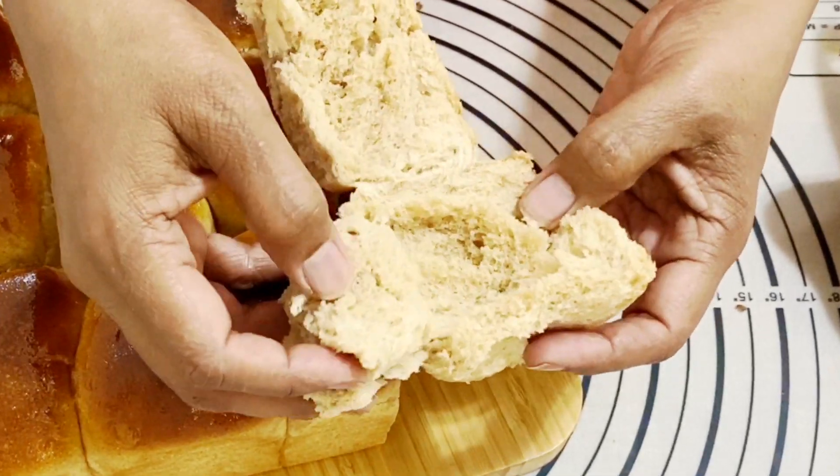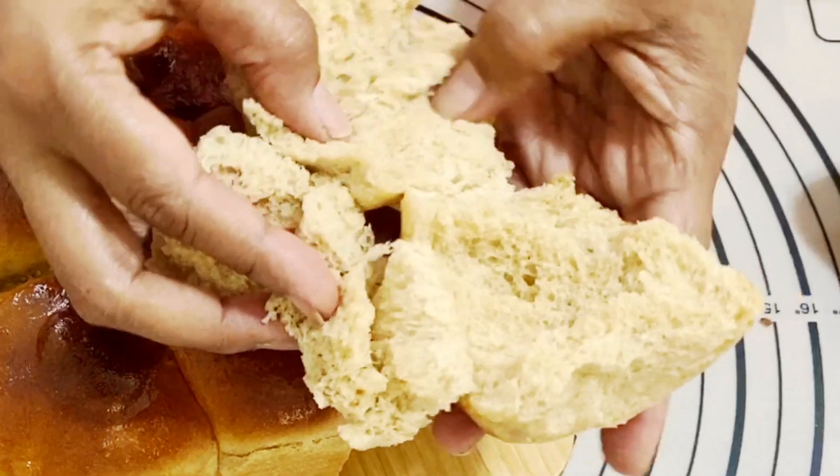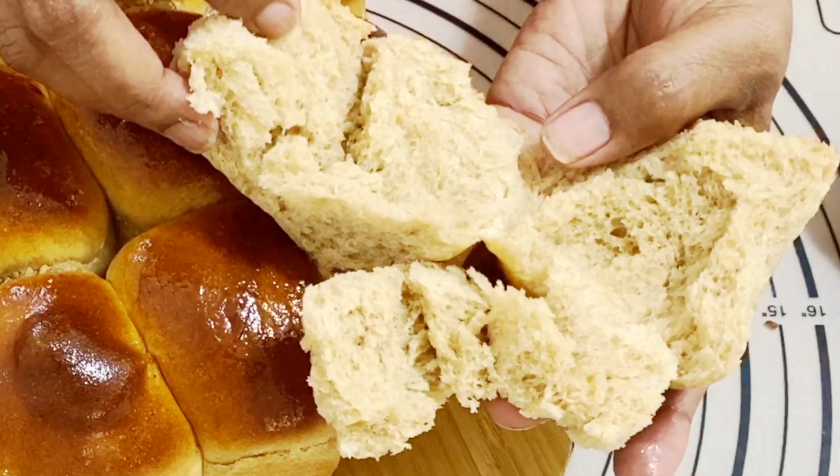Look at how light and fluffy they are — they're absolutely delicious! The recipe is on my blog; the link is below. Thank you so much for joining me. If you enjoyed this recipe, don't forget to give it a thumbs up, subscribe, and hit the notification bell for more videos. If you try my recipe, don't forget to tag me on social media — Veena Azmanov. Bye bye!